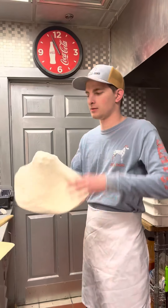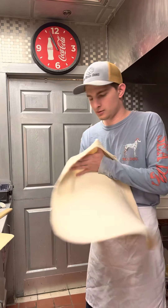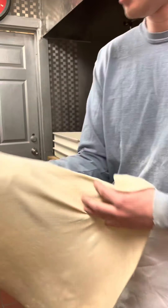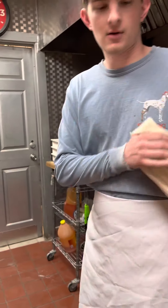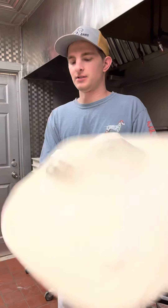Now some people can throw the dough up and all that, but you don't necessarily have to do that. You can just do this — gravity will do a lot of the work for you. What you're looking for is to catch the dough on your hands right on the edge of the dough, not in the middle. That way the middle stretches out with gravity, but you don't want any thin spots, so you want to catch it on the edge of the dough itself.